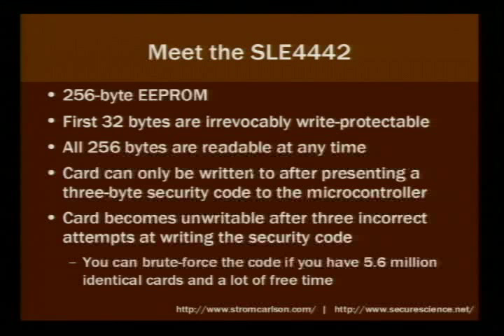Meet the SLE4442 chip, which is going to be the subject of our talk. This chip has been discontinued and replaced with the SLE4542, which is essentially the same chip only in a different casing. It operates exactly the same, so for all intents and purposes it doesn't make a difference.